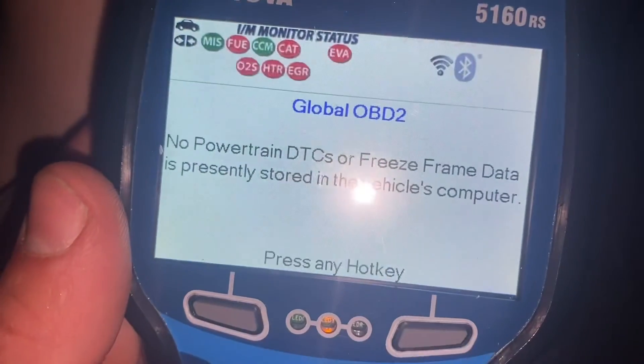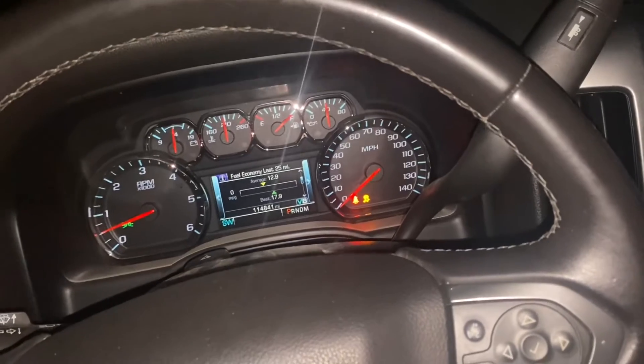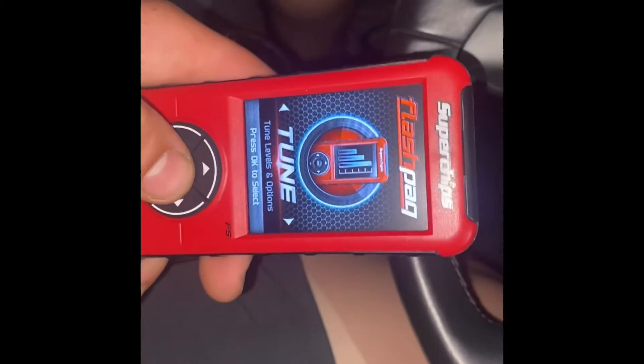I'm pulled over because I got a misfire on cylinder 7. I was trying to see how my program did, and I already cleared the code but it's still doing the rumbling. Yeah, it's the classic misfire rumble.